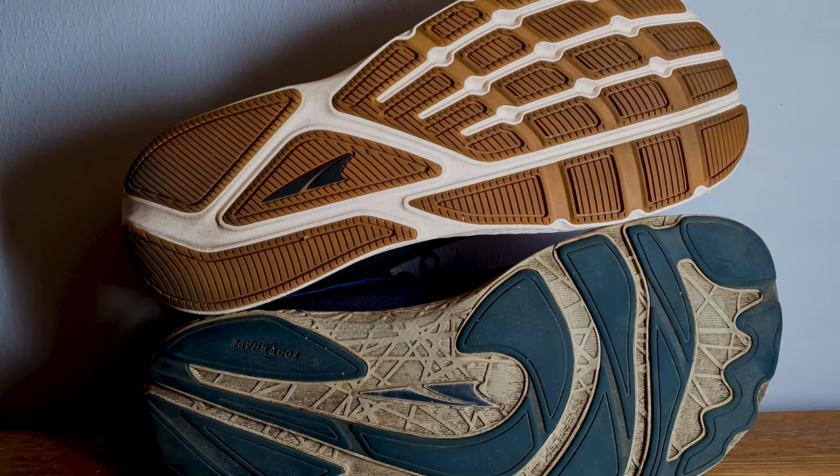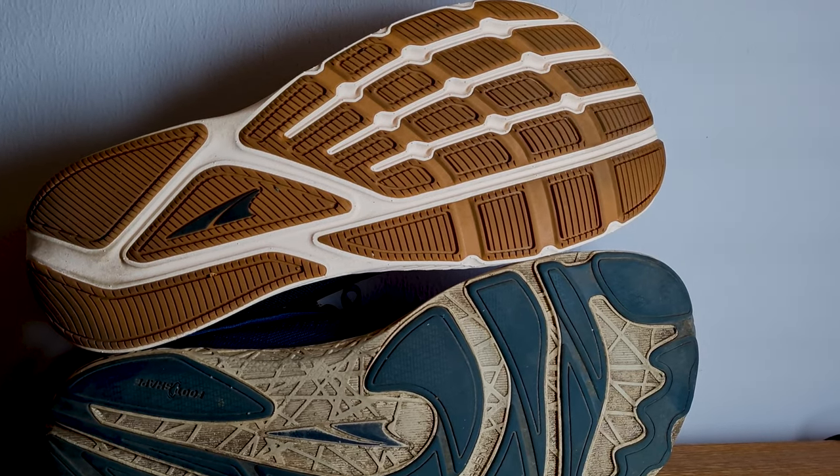The outsole is a nice upgrade from the 2.5. I have enough traction on all the roads and gravel roads I run on. After 100 kilometers there's not much visible wear, which is great — and I overpronate excessively. There are a few slits in the outsole, but that also means small stones get stuck inside. You don't notice it while running, but having them on the table now, there are a bunch of small stones in there.